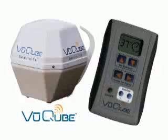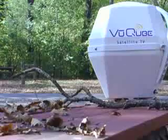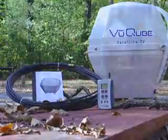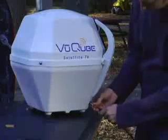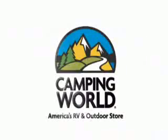Then easily switch between satellites simply by pressing a button. The ViewCube includes the antenna, 50-foot RG6 coaxial cable, wireless remote control, and owner's manual. If you've been waiting for an ultra-portable and affordable satellite dish requiring no complicated installation or specialized accessories, your wait is over. The ViewCube portable satellite antenna is available now at Camping World.